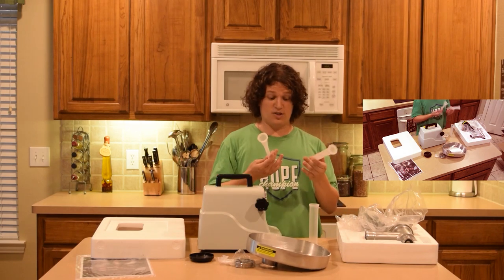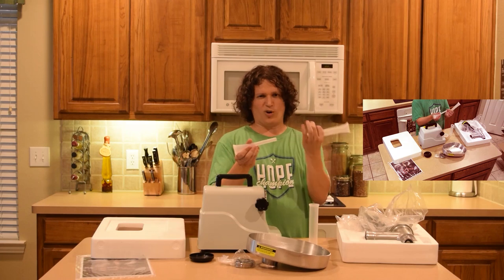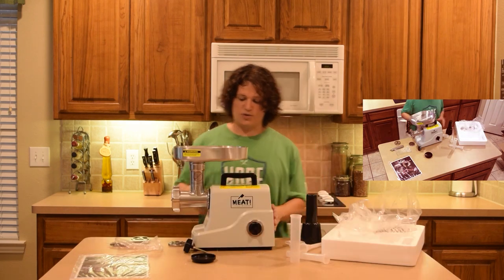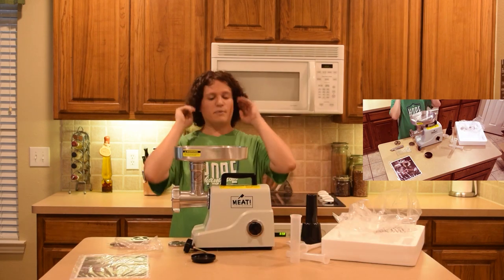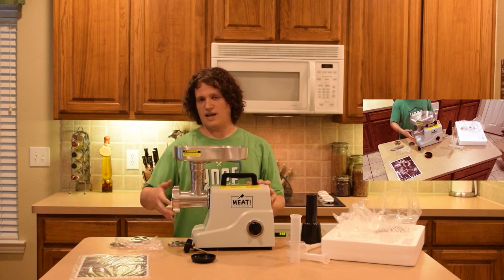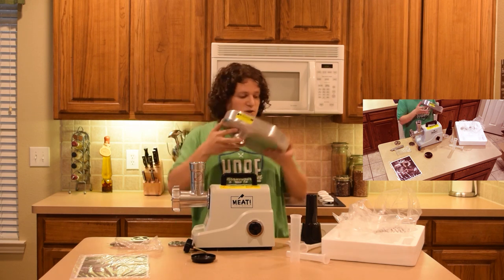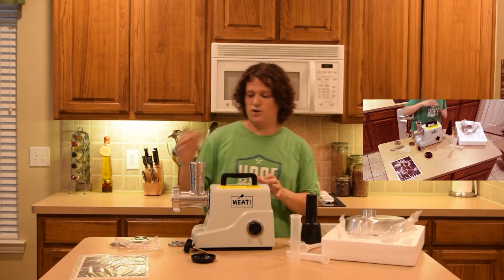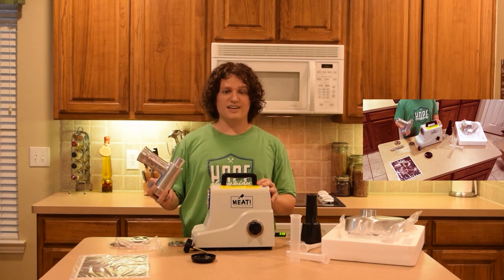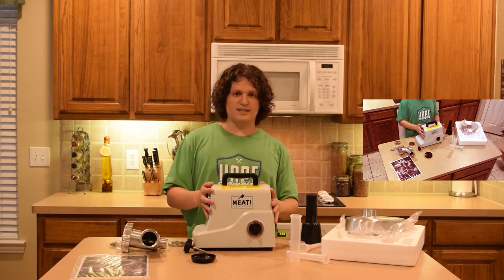These are your sausage stuffers — they will help so the meat goes in and comes out in a more uniform and smaller form, making it easier to make sausages. But what we're going to do first is wash all of this, because any equipment you get, you need to wash it before use. You don't know how well it was cleaned or what process it went through before it got to your house. We want to make sure our meat doesn't get contaminated by machine parts.